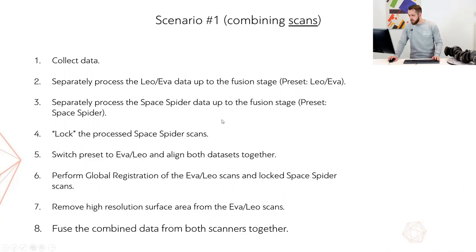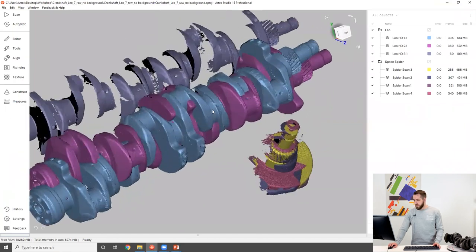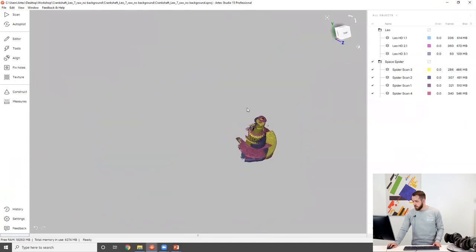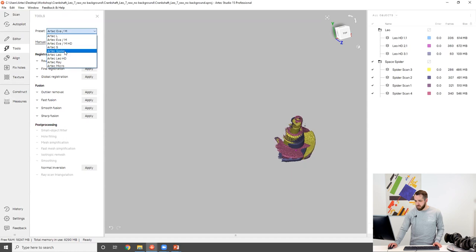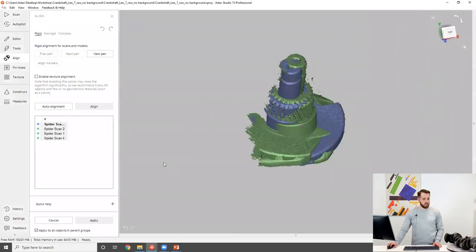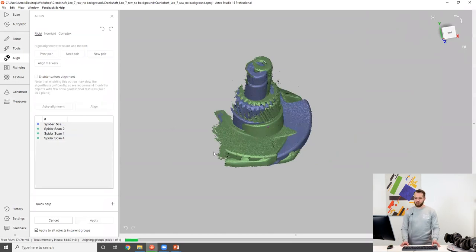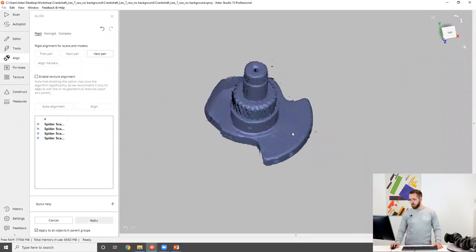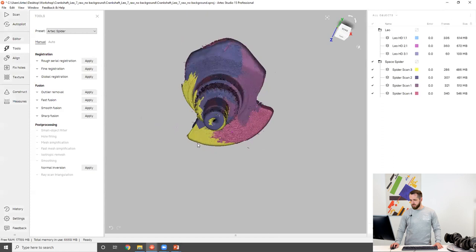Now let me switch to Artec Studio and go over every single step right here. Let's start with the SpaceSpider dataset. I'm going to select it, and the first thing I want to make sure is that I'm using the right preset — so I'll select the SpaceSpider preset and align my scans. It took me four scans to capture that area in high detail, so I'm going to rely on auto-alignment. Auto-align has done a pretty decent job.